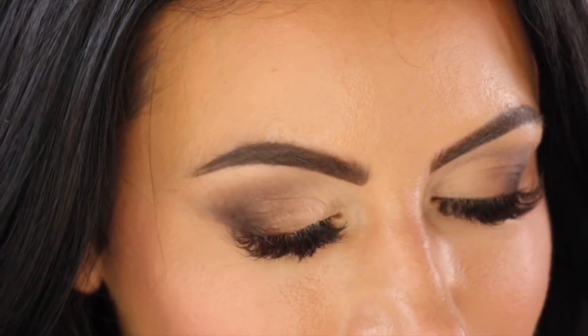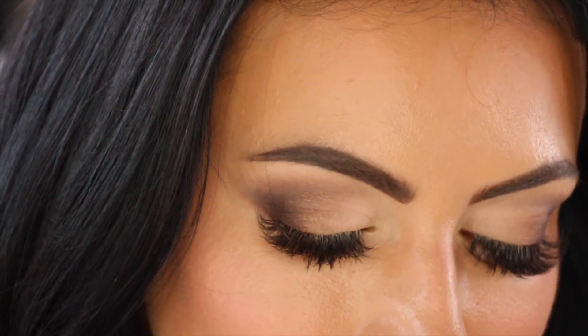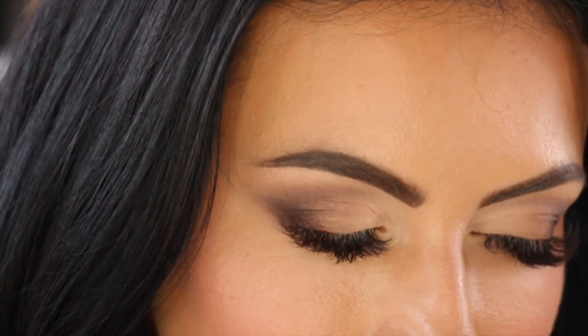Hey guys, welcome back to my channel! I'm back with another tutorial. In today's video I'm going to show you this look that I'm wearing. In the previous video some of you had requested a Christmas inspired look, something you can wear on Christmas Eve perhaps. So this is my version of a Christmas Eve inspired look — red lipstick! I love red lipstick and it's also the color of the season.